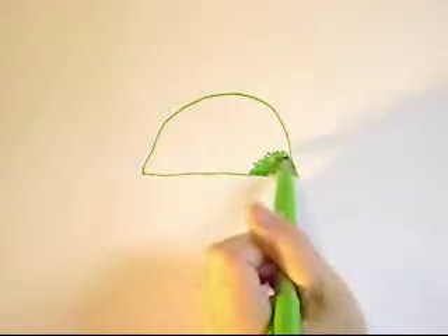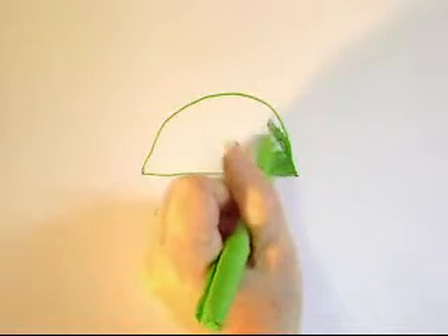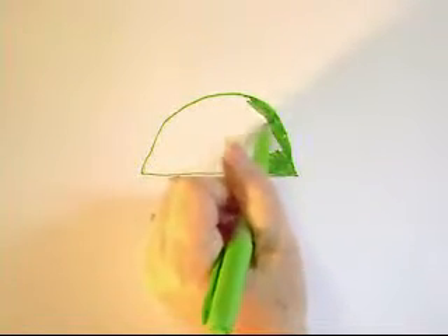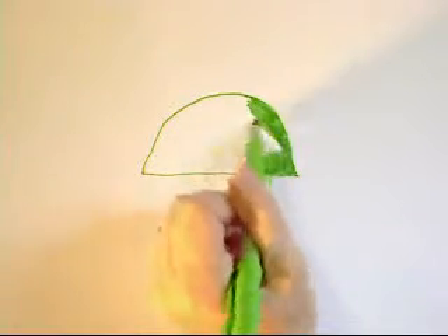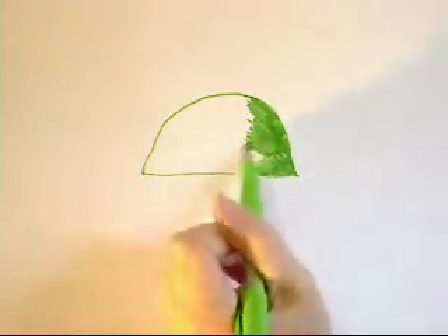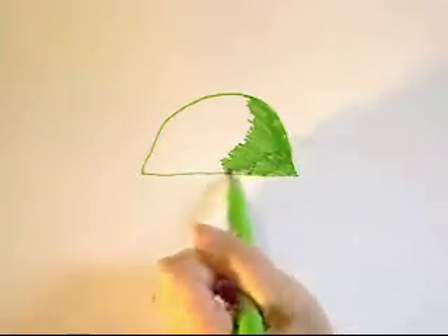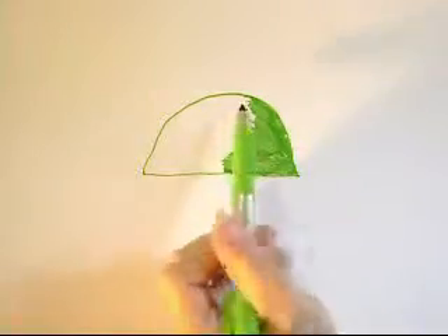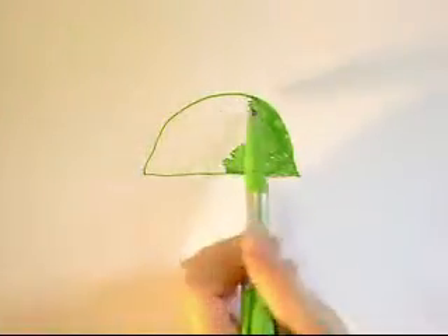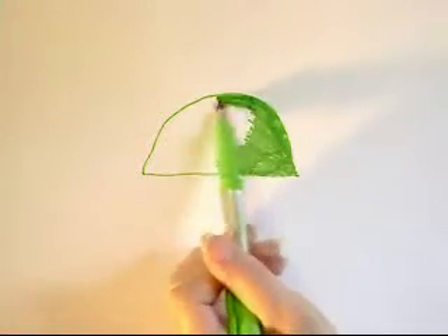If you're doing this on a computer with a computer graphics program, you can just use a fill bucket and choose whatever color you want to fill it in with. If you're using a marker like I am, the best way to fill in a big area is to turn it as far sideways as you can and make back and forth strokes.